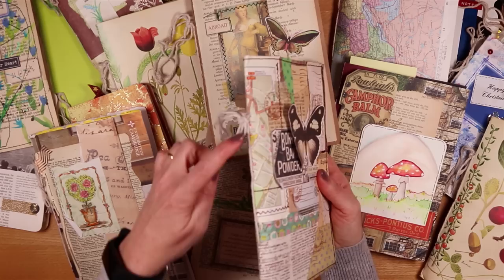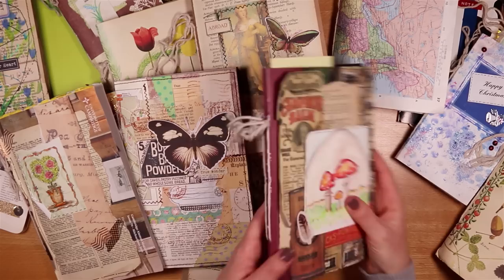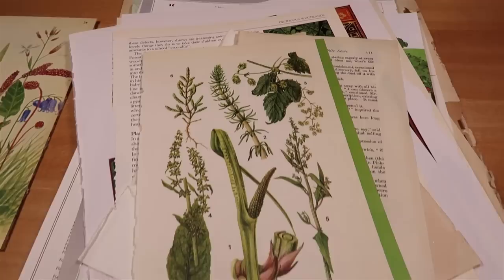You can see this signature bound in here. This has just one signature — even this fat one has just one signature. If you wanted to, you could add more. On this one you can see there are two sets of binding just with string, so you can add as many signatures as you like. I'm just using book pages today and maybe a few pretty papers, so I've chosen not to use digitals or coffee-dyed papers, but you could definitely integrate these if you want to.